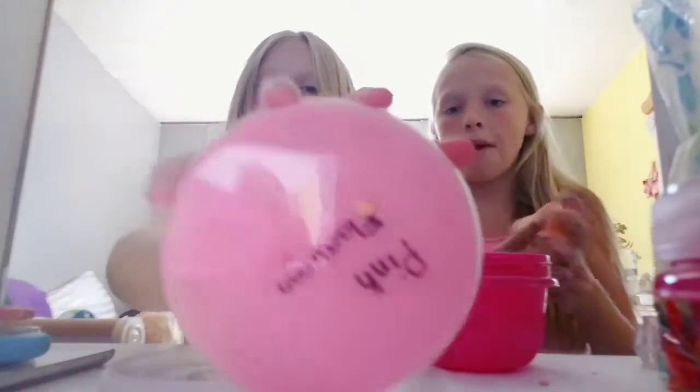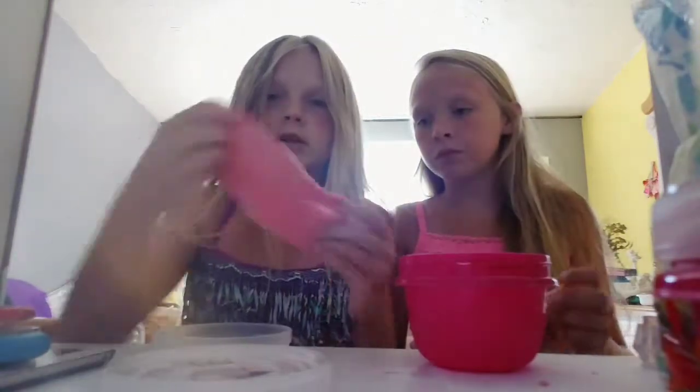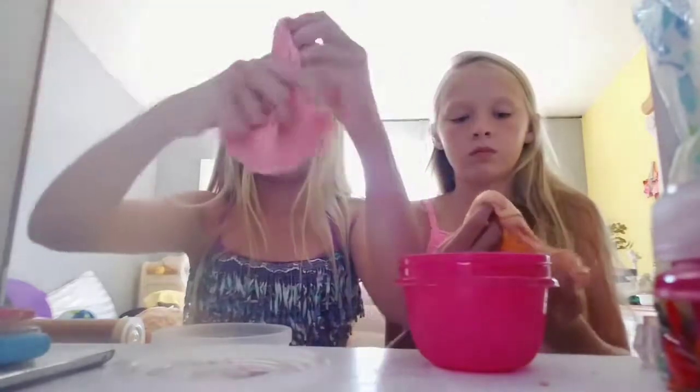This slime is called Pig Flamingo. And these are all fluffy slimes — I just like them. The green one is just clay, the one I just showed y'all. I really like this slime.